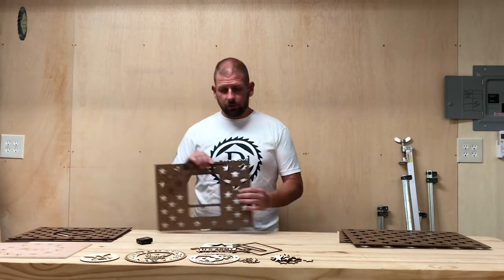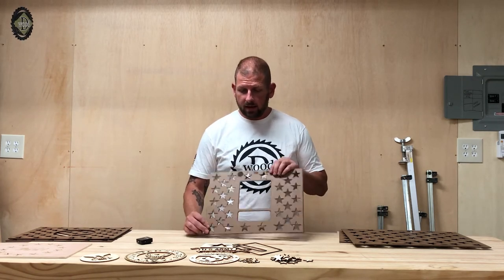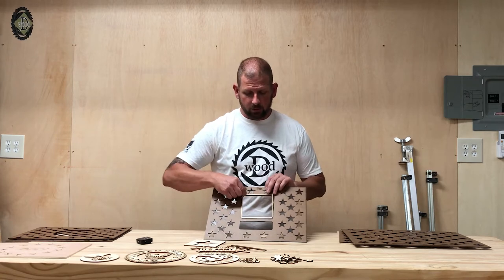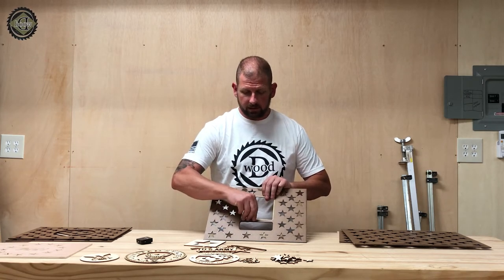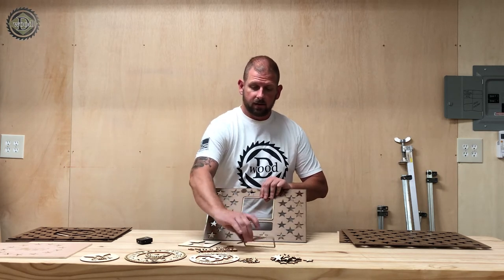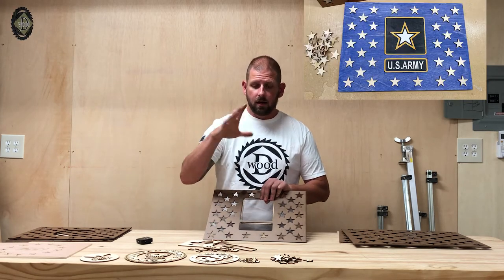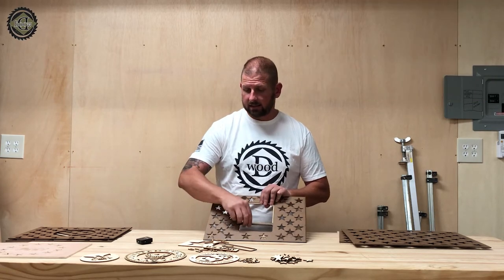I then have the new template for the military. This is the Army template and it simply has a cutout for the bottom section and the top section. It has all the pieces — every single little piece you need. You can use all of them or just some of them if you like. The star placement works the same way as the U.S. Army design. I'll put a picture right here showing the finished design painted that I did as a test.